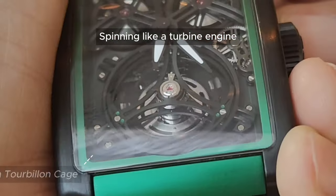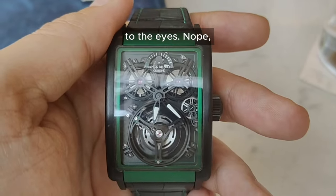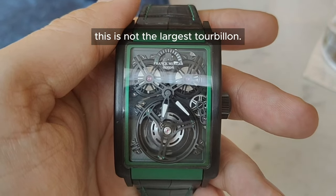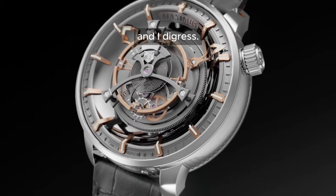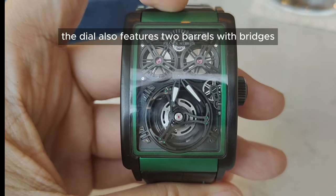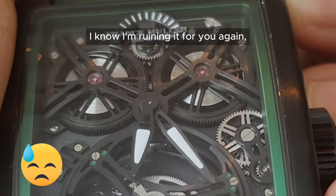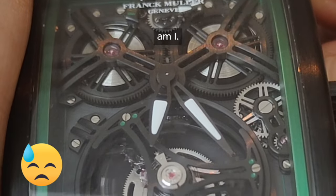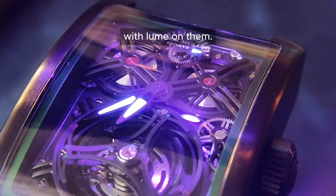Spinning like a turbine engine and rocking a wild effect — an absolute pleasure to the eyes. Now, this is not the largest tourbillon; that title goes to Kerbenda's Maximus Tourbillon. Apart from the tourbillon, the dial also features two barrels with bridges holding the jewels, forming the eyes of the face. The hour and minute hands are placed off-center with lume on them.